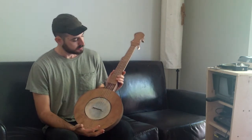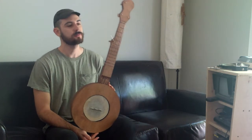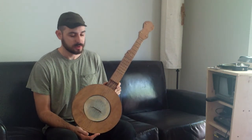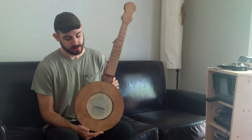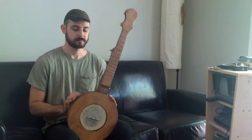The Mountain Banjo came around the 1950s, 1960s. It looks like an instrument that was popular maybe in the 1800s. But really, this banjo is the poor man's response to the modern banjo.